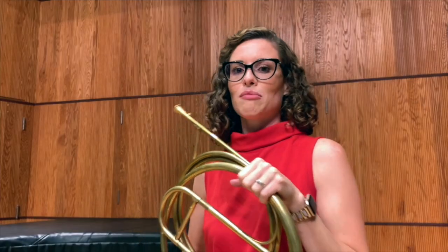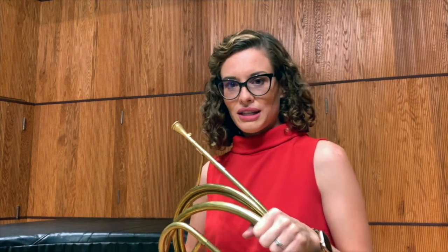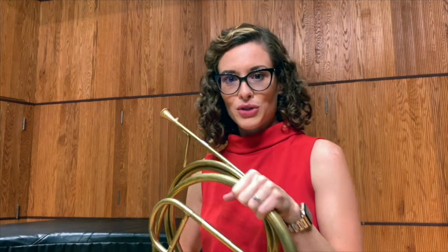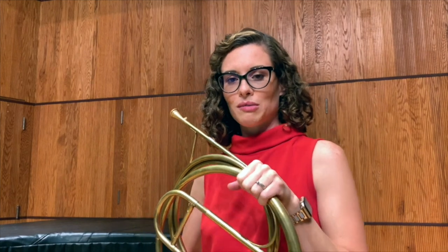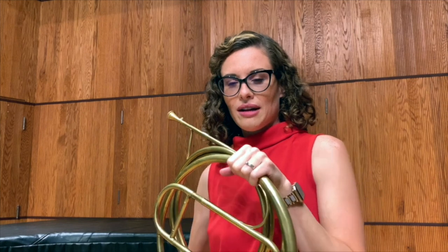If you want to learn more about natural horn, please let me know. It's one of my specialties, and at UOP we have two natural horns for students to learn hand horn technique while you're at school here. I'd be happy to talk to you more about hand horn technique.